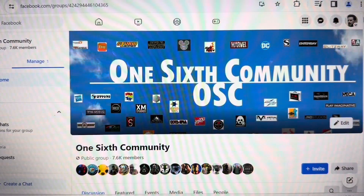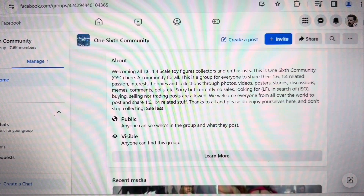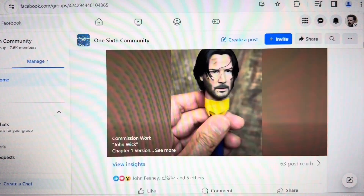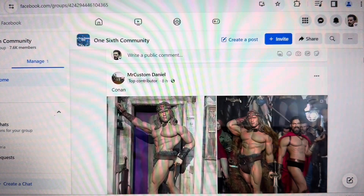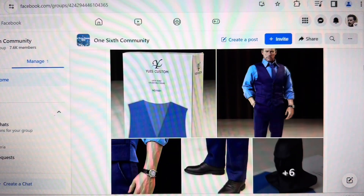I've also created a Facebook group called One Six Community — OSC. I'd like to ask and invite everyone to join this Facebook group, a great platform and forum for discussion together with thousands of other members who are collectors and fans of one-sixth scale Hot Toys collecting. We talk about one-sixth scale, one-quarter scale, and related topics. The discussion here is rich with great ideas exchanged between collectors and fans, with great knowledge shared.